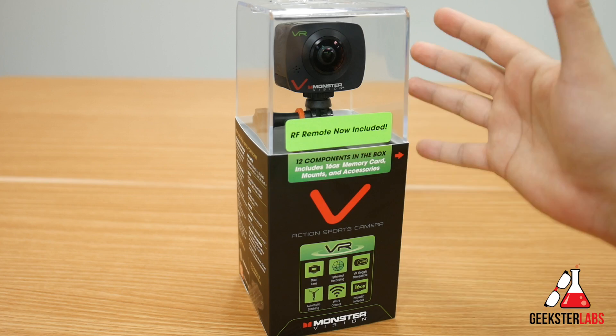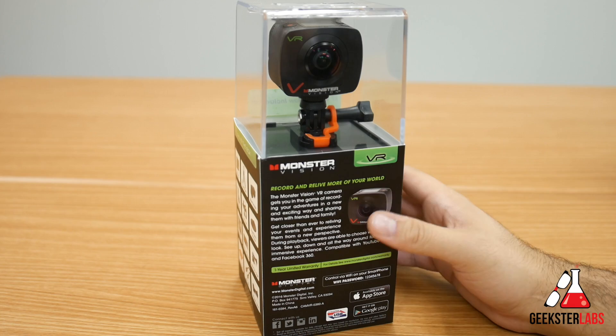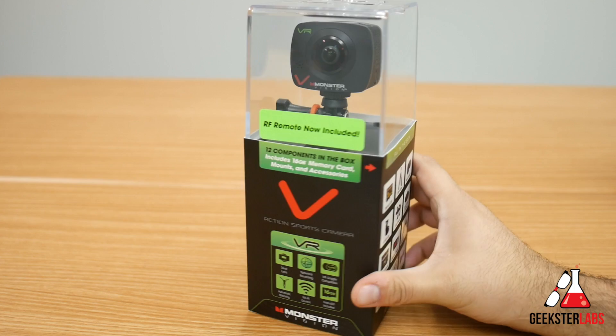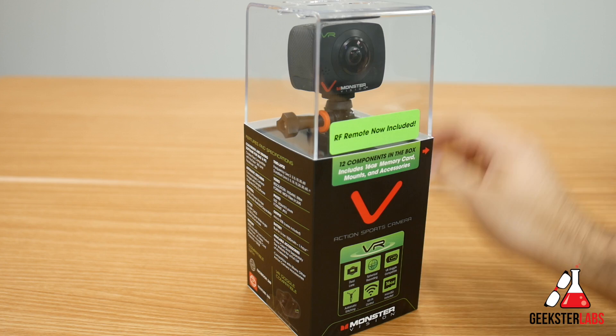This is a VR 360 action camera. There's one lens on the front and also a lens on the back, so this will allow you to film those 360 videos you've probably seen on Facebook and YouTube. It also offers software to stitch all the footage together so you can display and view it as a 360 video. It also works in tandem with VR goggles they've released as well — the goggles actually have headphones built into them. This is my first 360 camera so I'm really pumped to check it out.